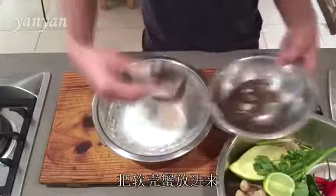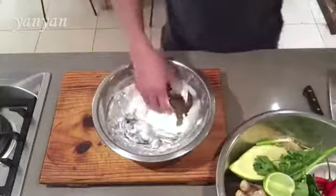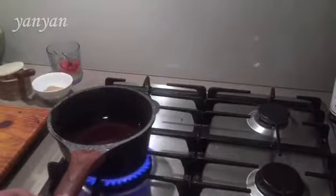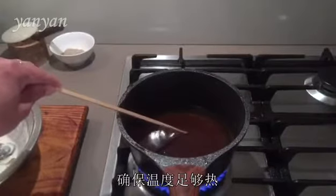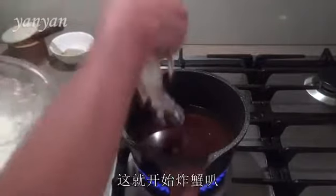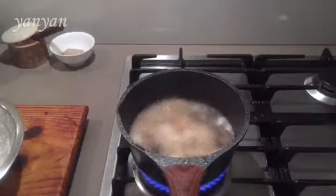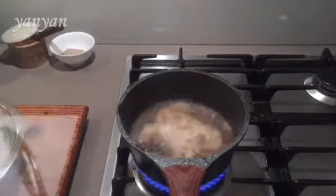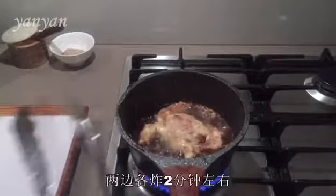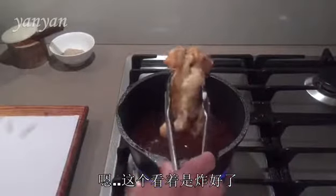Now it's the crab. Coat both sides of the crab with the batter. Let's check the oil temperature — make sure the oil is nice and hot. Ready. Okay, let's start to cook the crab. It takes about a couple minutes each side. I think it's ready.